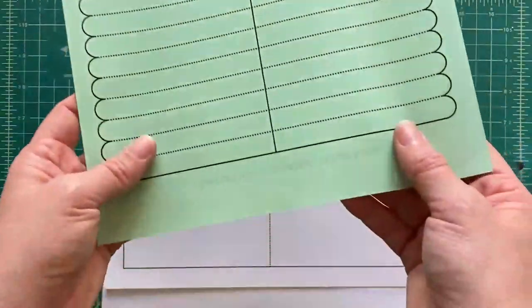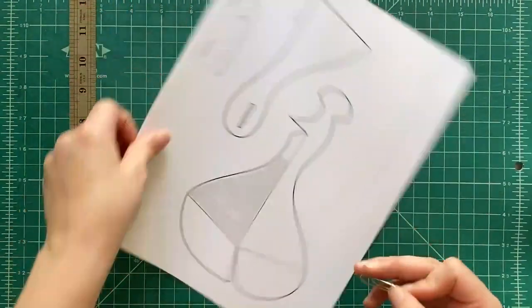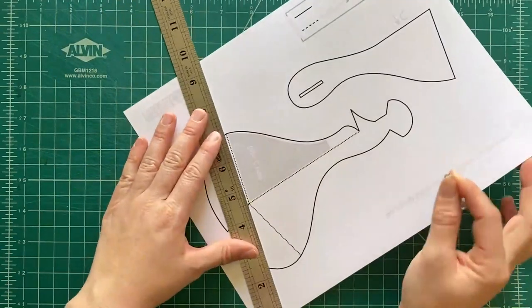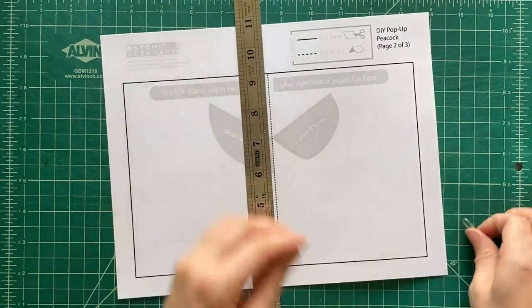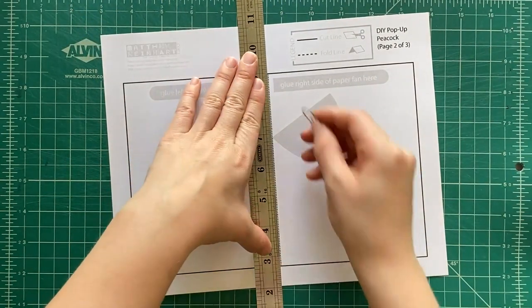The third page you're going to print onto regular printer paper. The next thing you need is a large paperclip and a ruler to score all the dotted lines. Anytime you see a black dotted line on all the pieces, you're gonna use your ruler, line it up on that dotted line, and kind of press with your paperclip onto the dotted line and score.